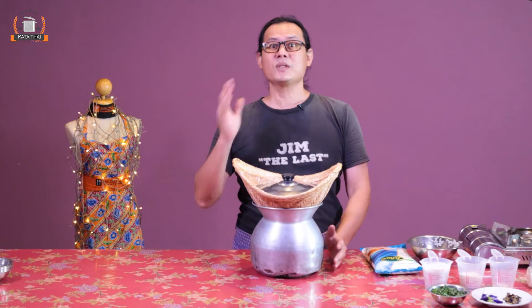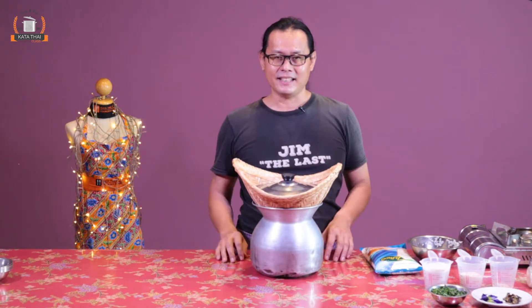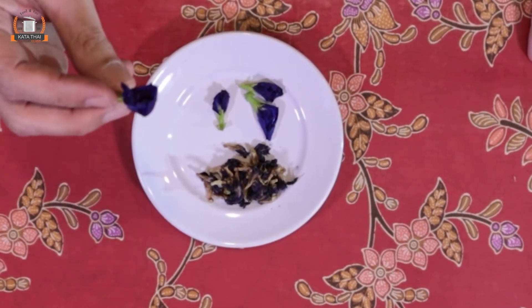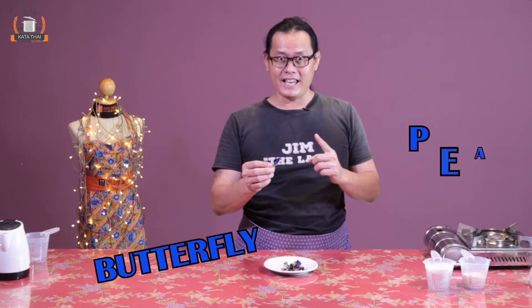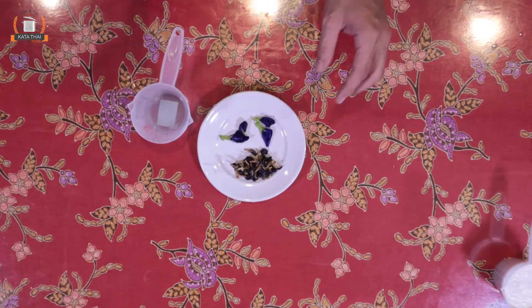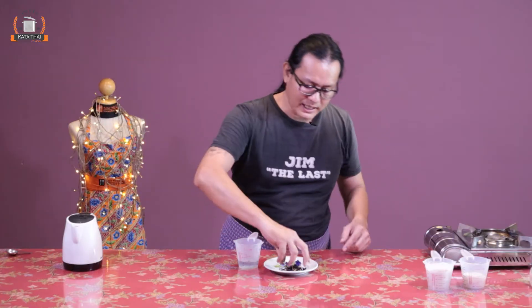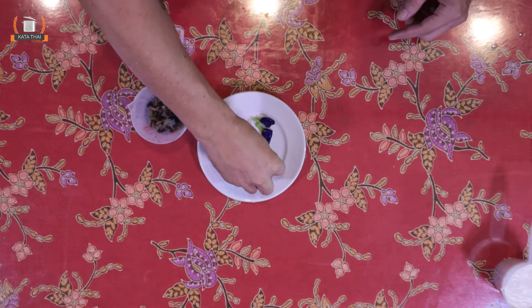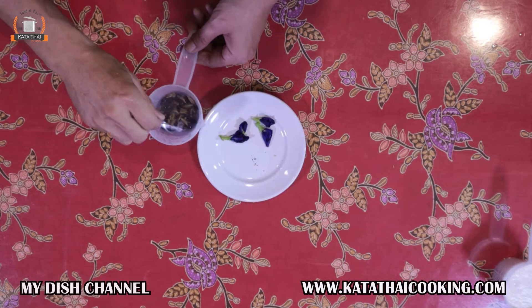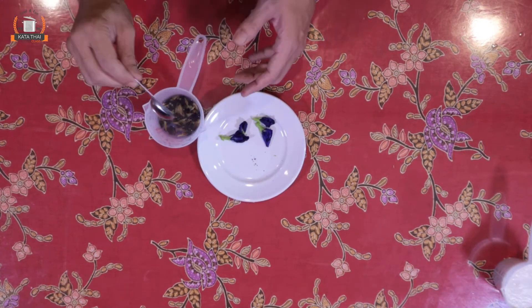The principle of cooking this rice is to steam it. If you have a steamer, it's fine. Now we start preparing the colors. We start with the blue first. We use this type of flower — we call it butterfly pea, P-E-A, or Anchan in Thailand. We use hot water, just a little bit, and we use the dry flowers. Put around 20 flowers in and soak it for around 5 minutes. There you have the blue color.